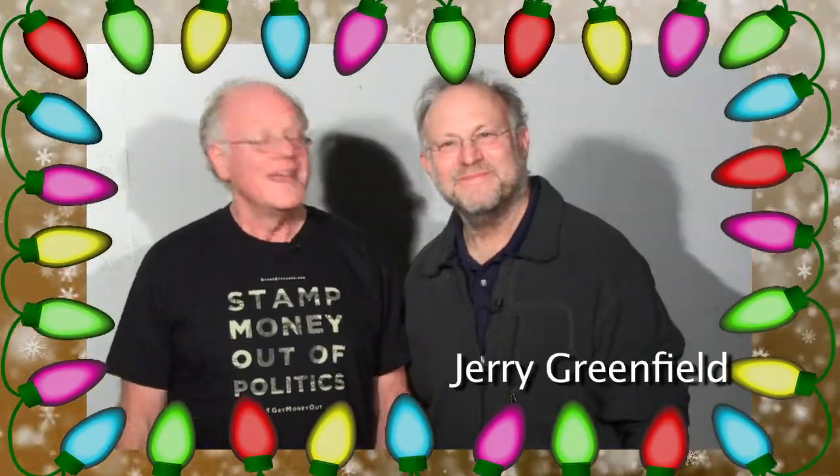Hello stampers! It's the holiday season. Welcome! It's that time of year when you're scratching your head trying to figure out what am I going to get for that special person? What am I going to put in that stocking?